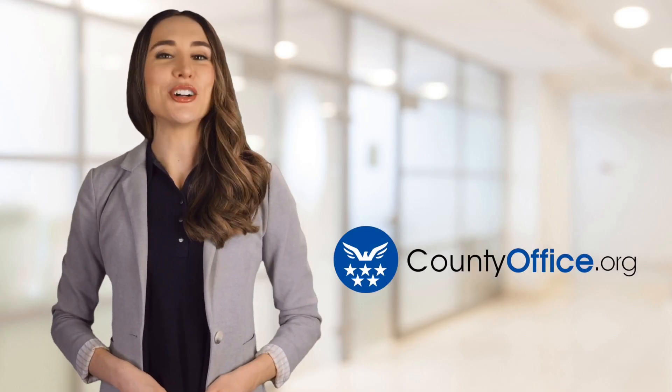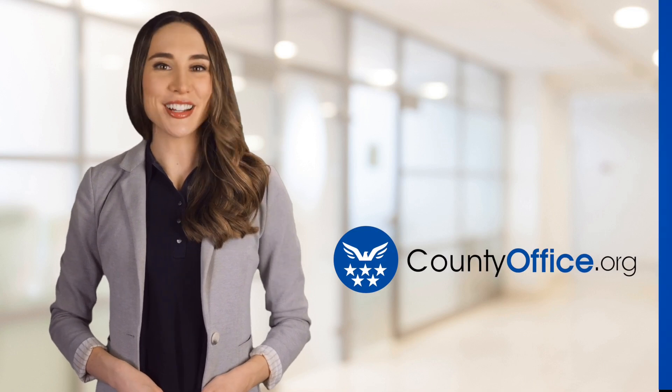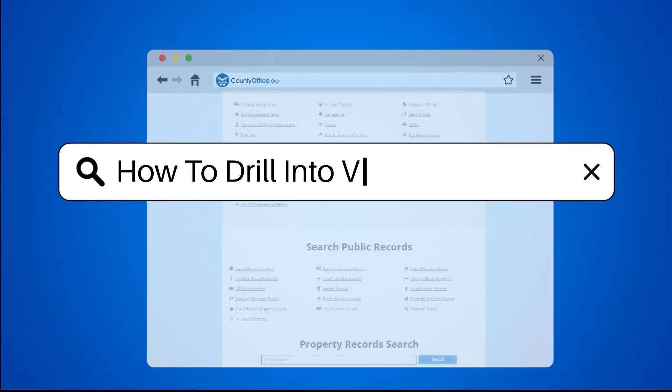Welcome to County Office, your ultimate guide to local government services and public records. Let's get started. How to drill into vinyl siding?